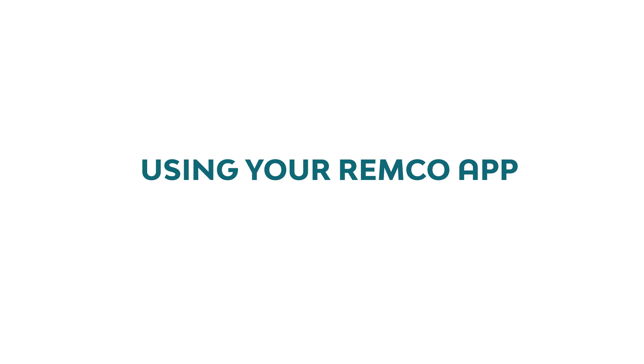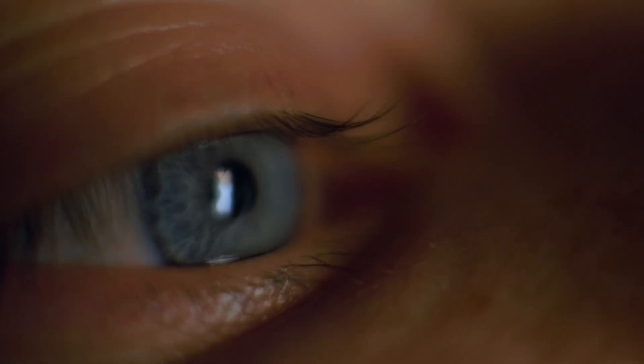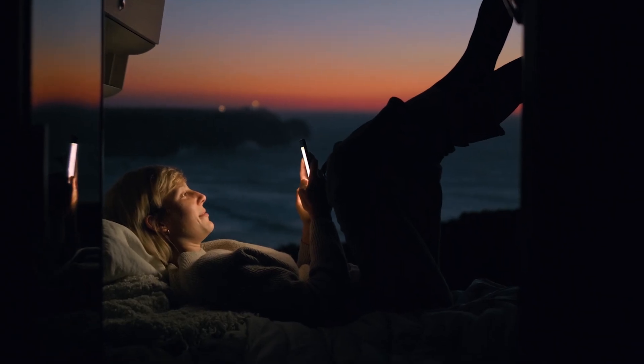Here's a quick and easy guide on using your Remco app. The Remco Lithium app allows customers to monitor and track their battery usage in real time.